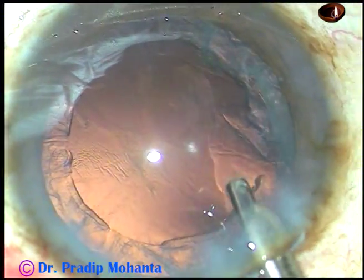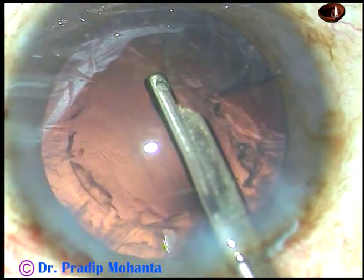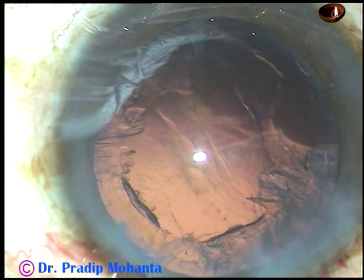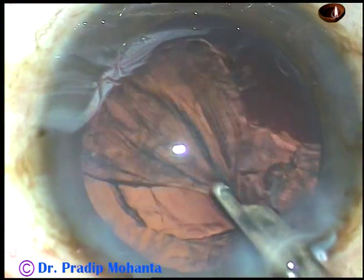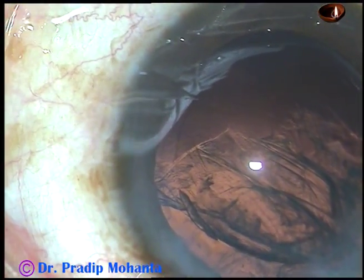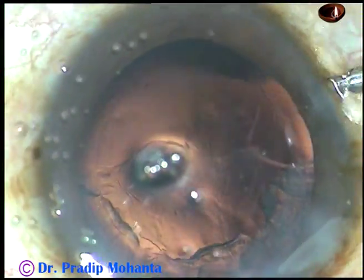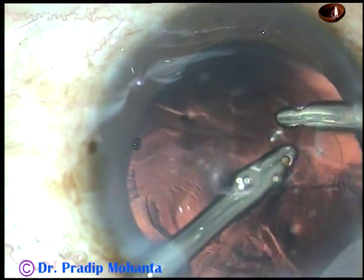Viscoelastic is injected while my assistant gets ready with bimanual irrigation aspiration probes. I use this Simcoe cannula and remove some portion of the cortex. Now the bimanual is ready, so I take the bimanual. Irrigation is through the right side port and aspiration through the left. Now I start removing the cortex.